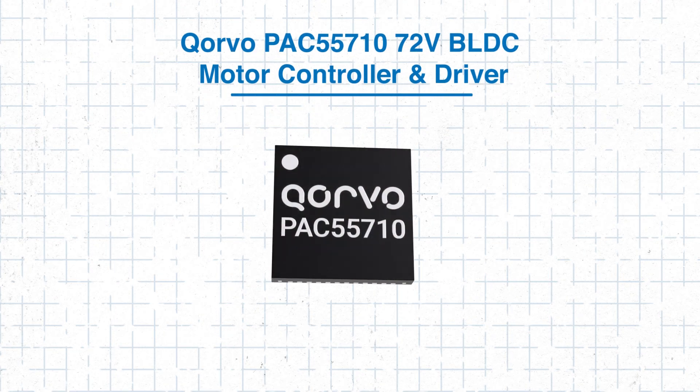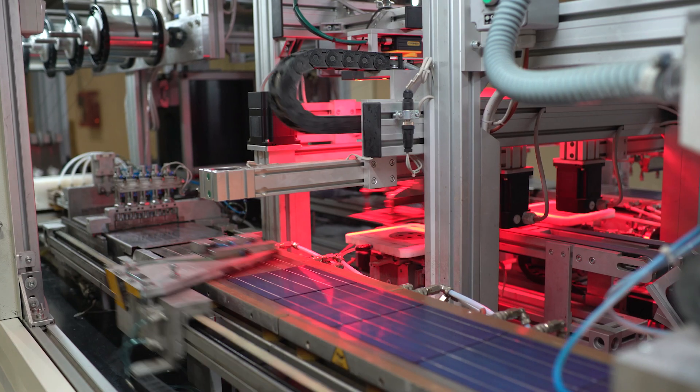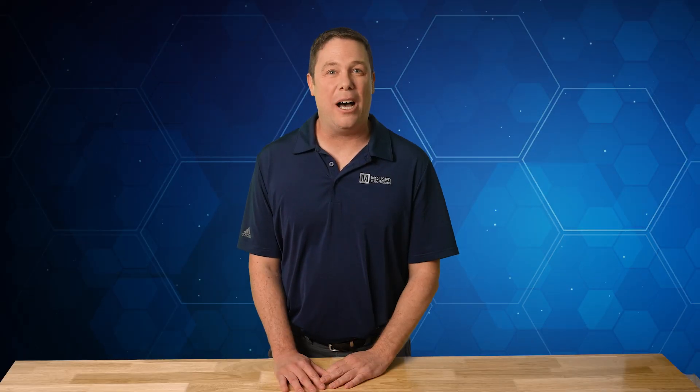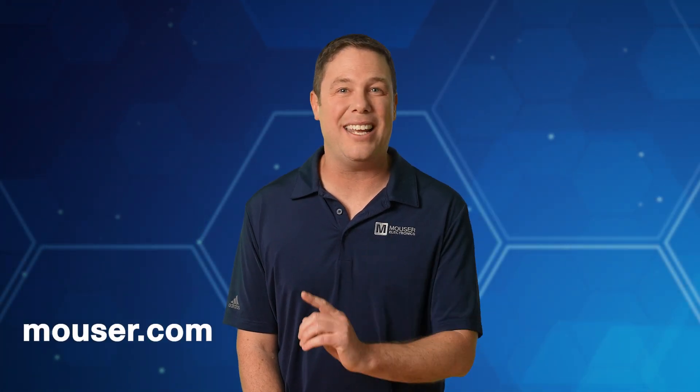The Corvo PAC 55710 provides a highly integrated and efficient solution for BLDC motor control. By leveraging its high-speed microcontroller, configurable PWM engine and advanced protection features, designers can create robust and energy-efficient motor drives. These features make it ideal for applications in industrial automation, small appliances and electric mobility. We hope you found this tech guide helpful and wish you success on your project design. To learn more about the Corvo PAC 55710 and explore other resources for your project, please visit Mouser.com or click the link in the description below. Thanks for watching and we'll see you next time.